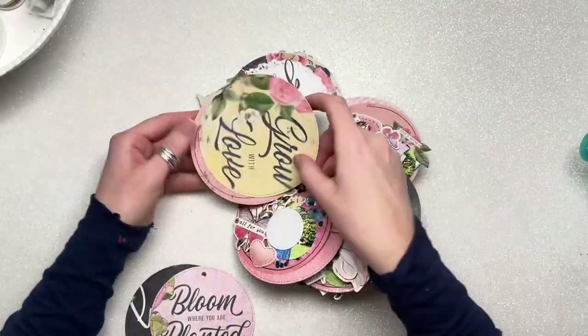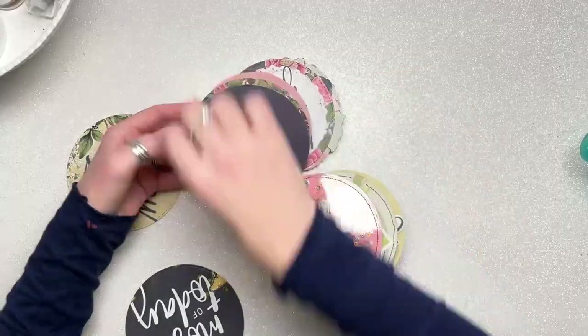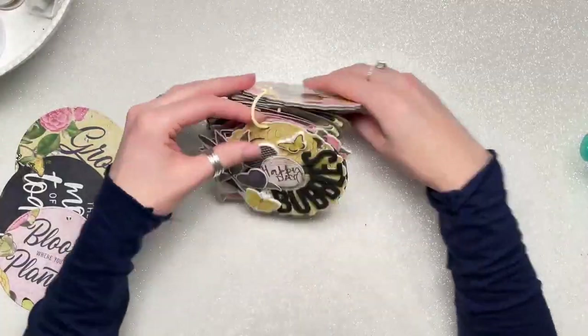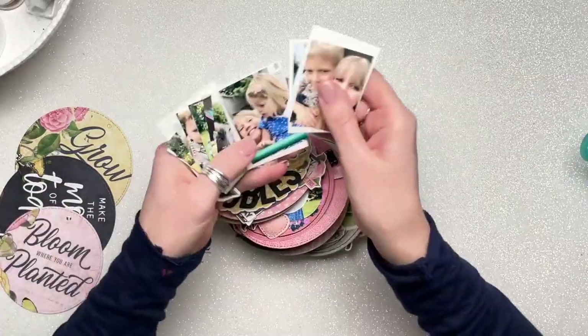Just to let you know that some faces are covered or pixelated because these children do not appear on social media — mine do, but the other ones don't, so that's why.